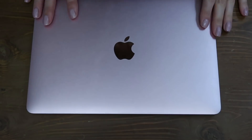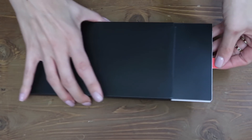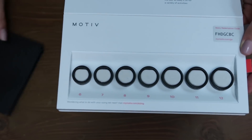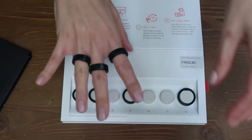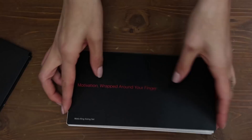So without further ado, we're going to unbox the rose gold Motive Ring. You're probably wondering — this is a ring you order online, how do you make sure that you get the right size? Well, Motive actually solved that by sending you a ring sizing kit after you order your ring. Mine arrived in about two days. It shows the seven different sizes the ring comes in — essentially dummies of the different rings — so you try on the different sizes, wear it around for the day, decide what size you like, and once you let them know, they'll send you the real thing in your size.